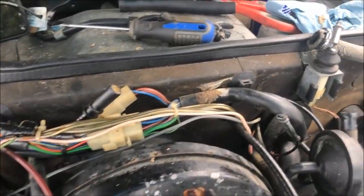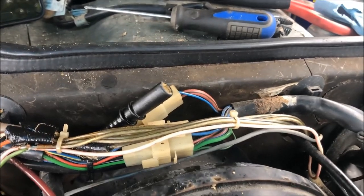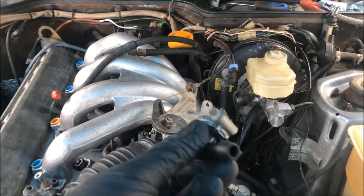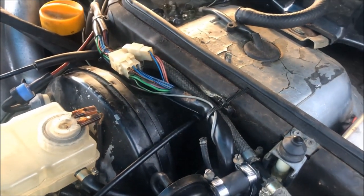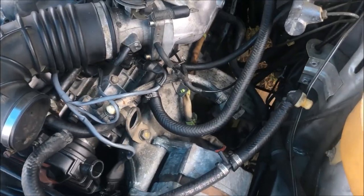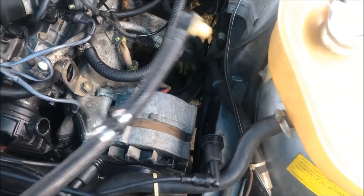You can also see that a lot of these hoses are falling apart, and they sat open for so many years that they got packed with dirt, so we're going to go through and clean all that up as well. TJ's got everything cleaned up now and it looks pretty good. We got the brake booster hose replaced now — I'm just going to go ahead and throw the old one away.